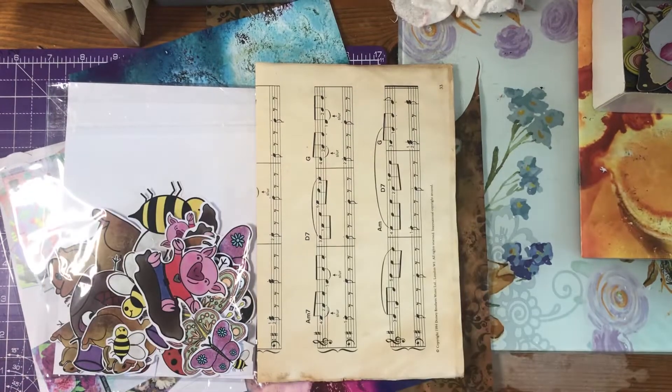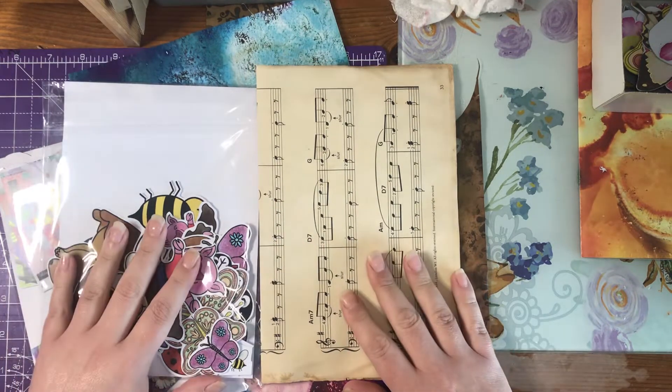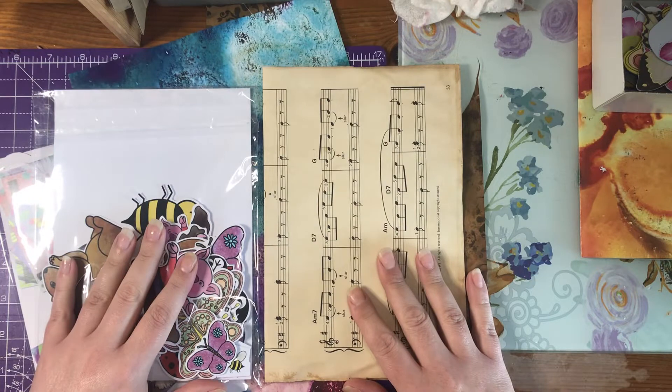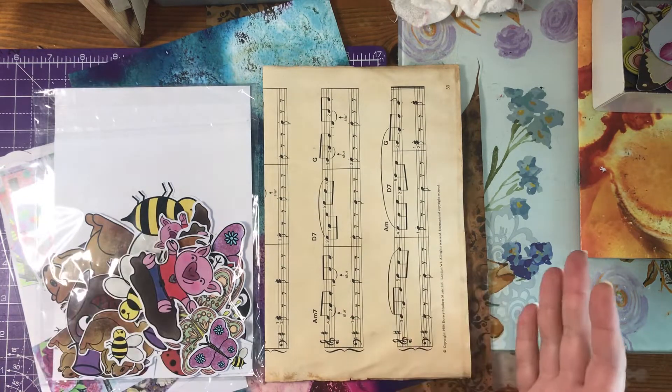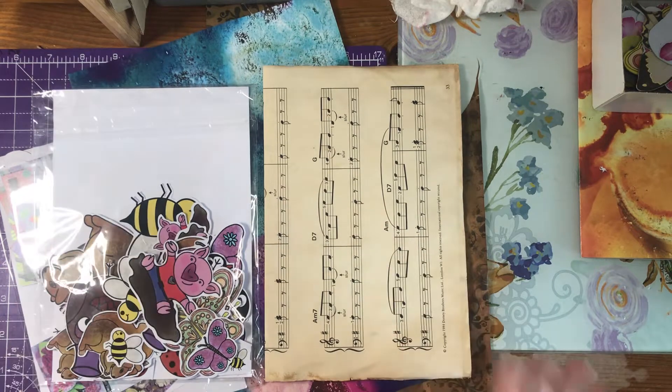Hello everybody and welcome to my channel. I am working with the lovely new release, Nature's Treasures, which is created by the lovely Dawn from Shiny Silver Treasures.